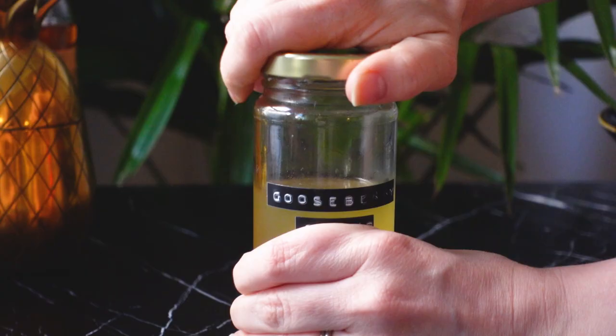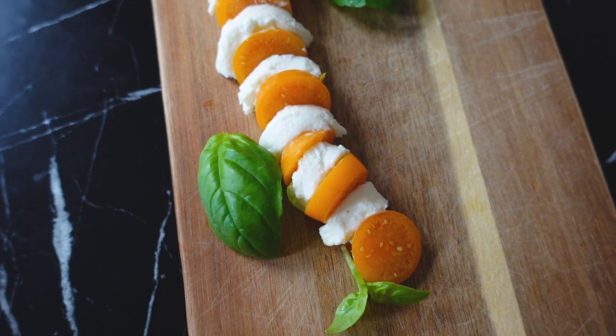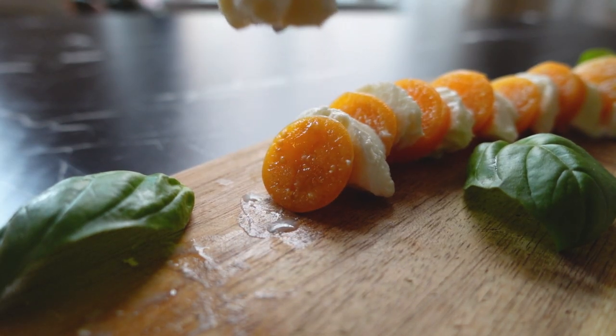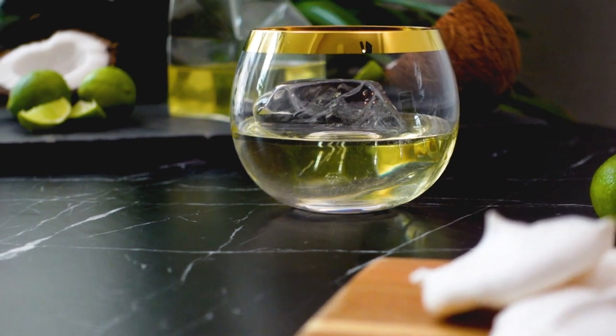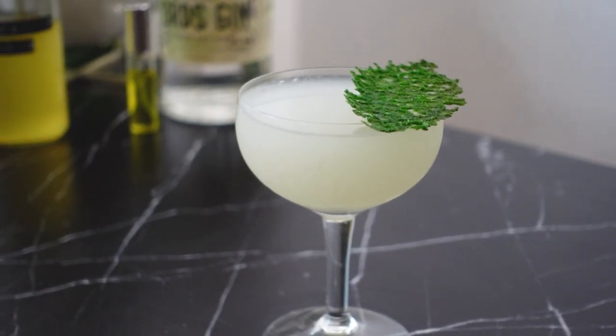And speaking of shrubs, let's dive into today's video. Today's video is another entry into a theme I've been continuing of taking foods and reimagining them as cocktails. I've done this with banoffee pie, key lime pie, tzatziki sauce, baguette with butter and jam, and now the caprese salad.